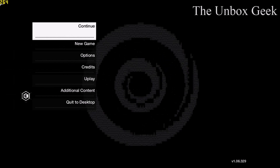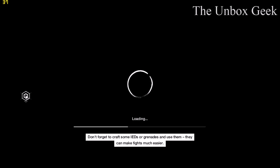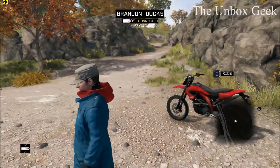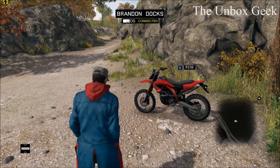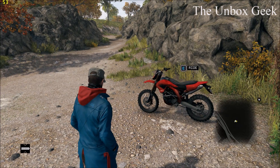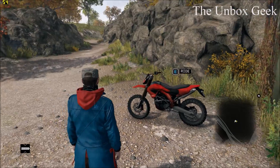Hey, what's up guys, this is Kamlish from the Inbox Geek. In today's video we are going to be comparing the 180 watt power adapter with the 240 watt power adapter on my Alienware 17 R2, which has an Intel Core i7-4710HQ processor and Nvidia's 980M graphics card in it.